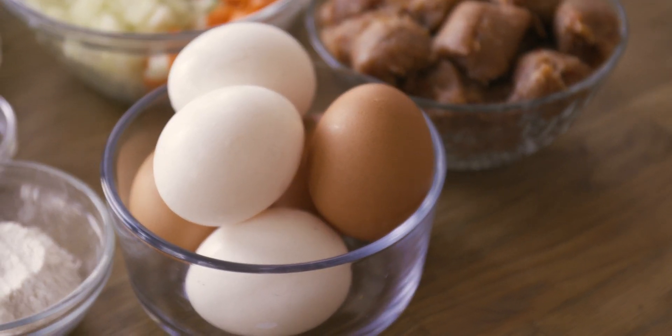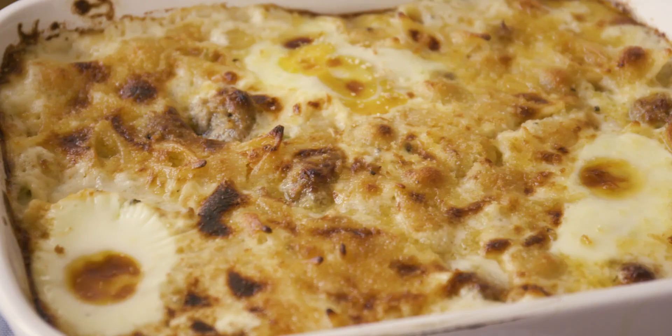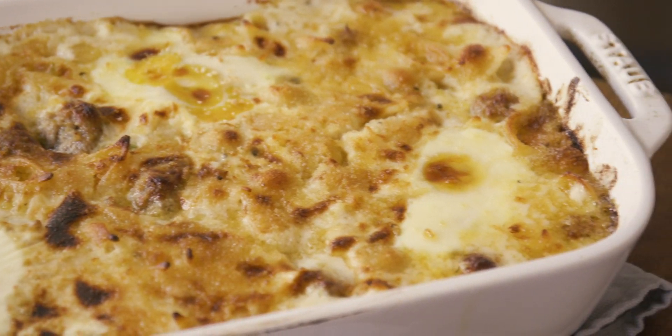My twist on this mac and cheese includes — drum roll please — fresh, high-quality Canadian eggs. I'm going to take this mac and cheese to the next level by baking eggs directly into the dish. They're always fresh, full of flavor, and produced by Canadian families for Canadian families. Grab a fork, let's start cracking!